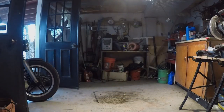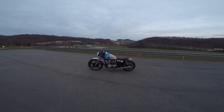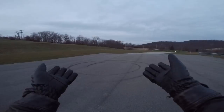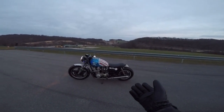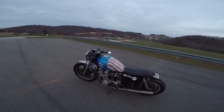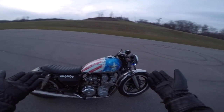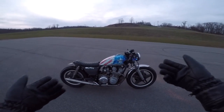We're out here at the donut pad testing the bike to show that the carburetors are cleaned. The bike is running a lot better than it was before.